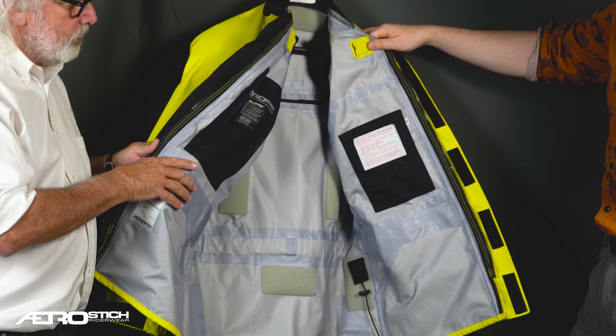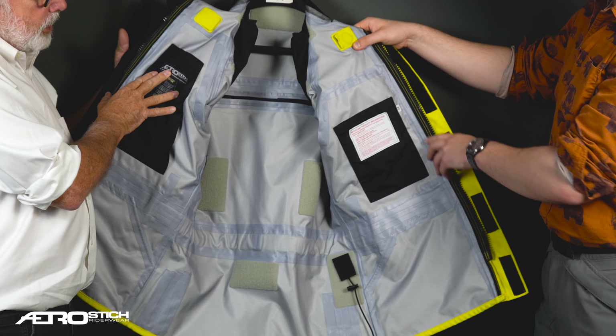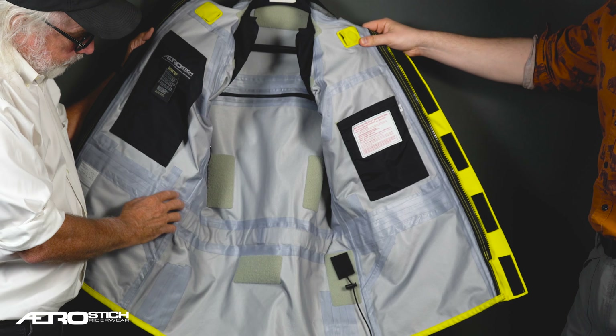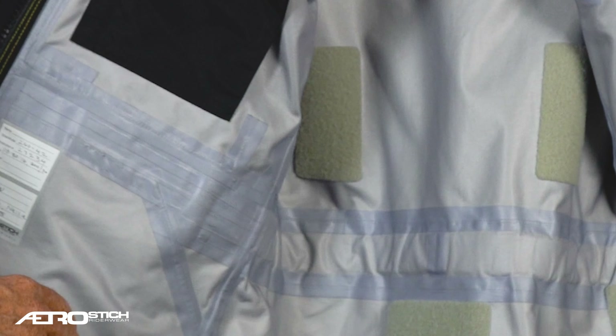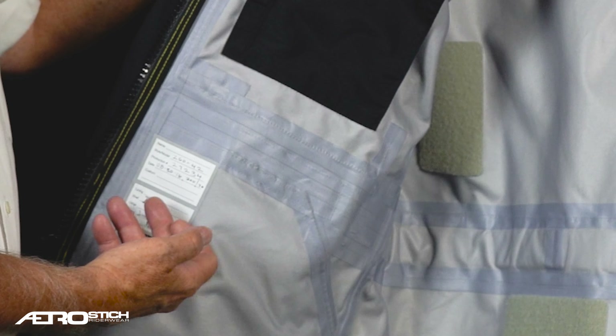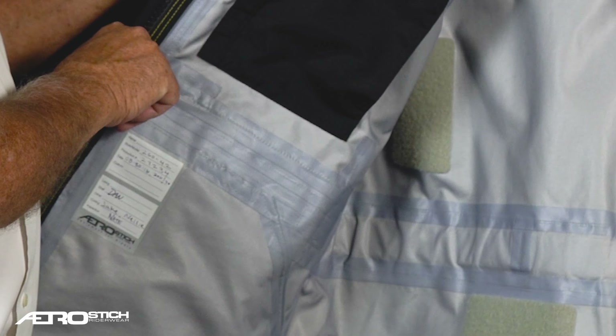It works really well in hot weather and in wet weather — it's sort of an all-season design. Inside the jacket you can see all of the seam tape holding the stitching to keep water out. You also see the label showing when it was made, who sewed it, and who cut the fabric. This is a handmade investment-type garment.